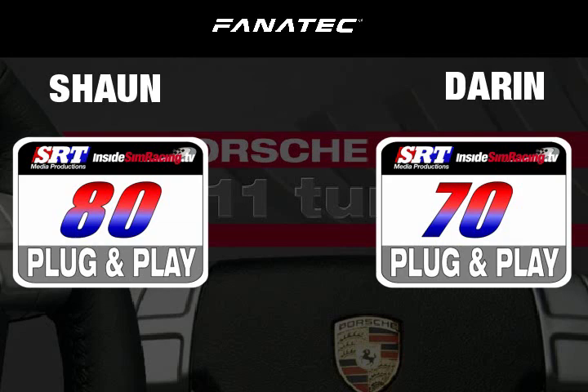On the PS3, it plugged right in except you had to get the flash — and that's not Fnatic's fault. Gran Turismo made updates to the game that the wheel was originally compatible with, Fnatic got left out in the cold, but you can still drive with the shifter in Gran Turismo.